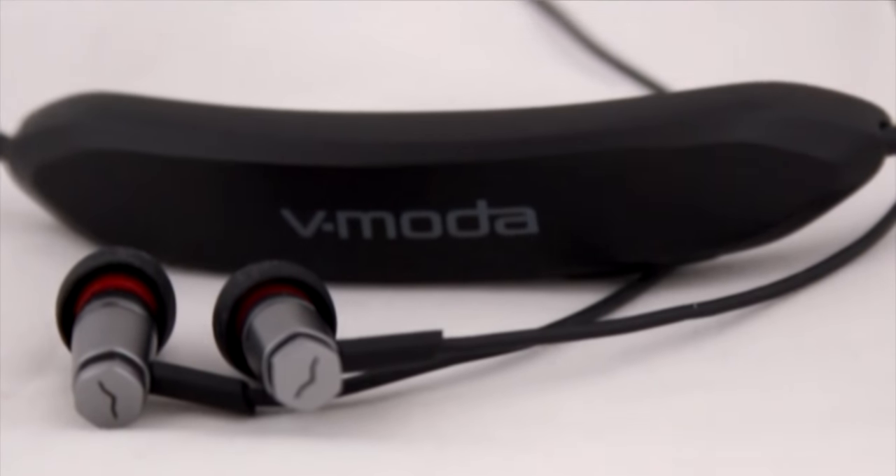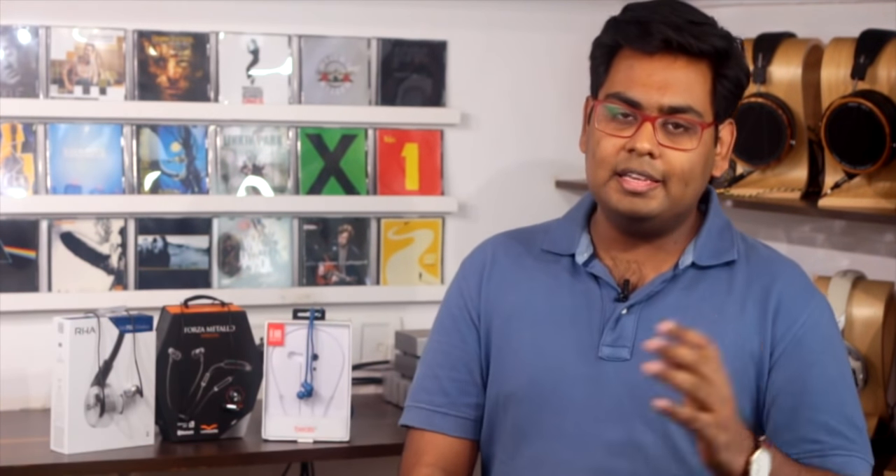The second product is the Forza Metallo Wireless from V-Moda. V-Moda is an American-Italian brand really known around the world for making outstanding headphones used by DJs and EDM enthusiasts. 40 of the top 100 professional DJs around the world use V-Moda headphones, and they're critically acclaimed for an absolute stunner sound signature. The Forza Metallo Wireless is V-Moda's attempt to bring its signature sound and style into a pocket-sized, wireless, convenient, and portable product easy to use in the gym.